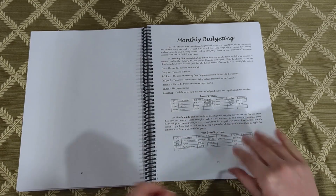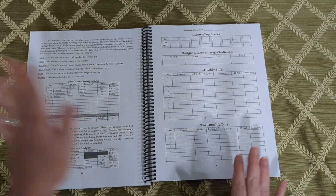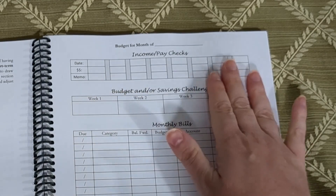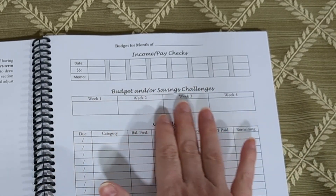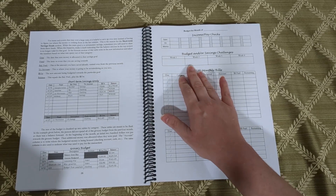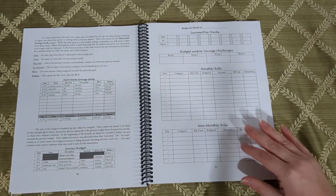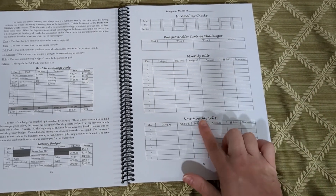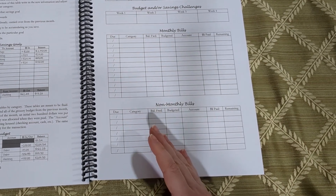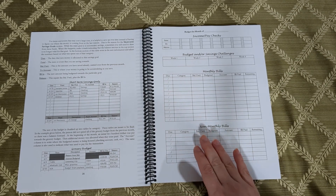Now the monthly budgeting section — this is what is so unique and innovative about this paper budgeting system. You'll have your income and paycheck section — that's normal. I also have a weekly budget and savings challenge section. Some budgeting challenges could be a no-spend week, a low-spend week, or a pantry or freezer challenge. We have monthly bills, but I've also put a section for non-monthly bills because they can often sneak up on people, whether it's every other month or car insurance every six months. This helps you build those funds to easily pay those bills when they're due.